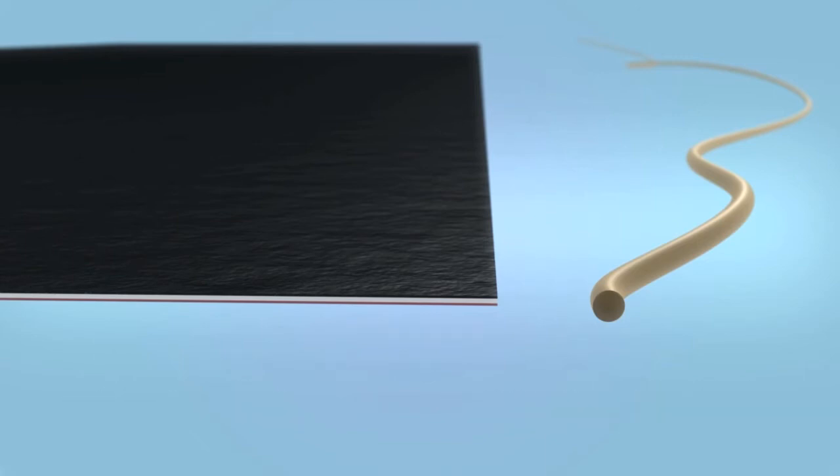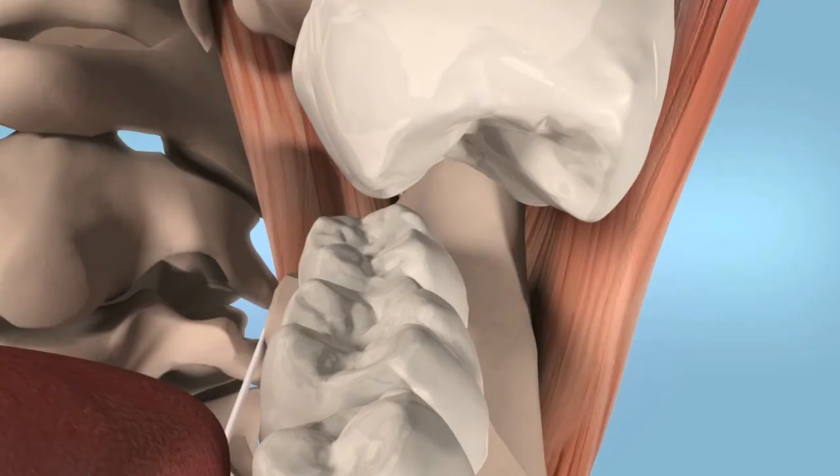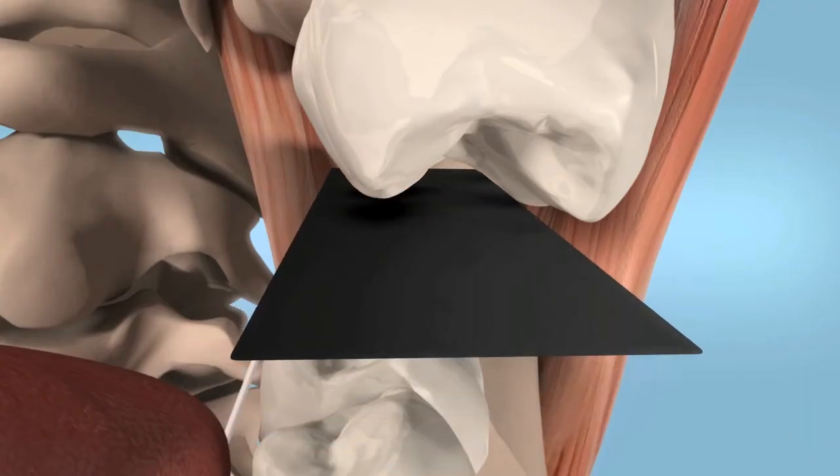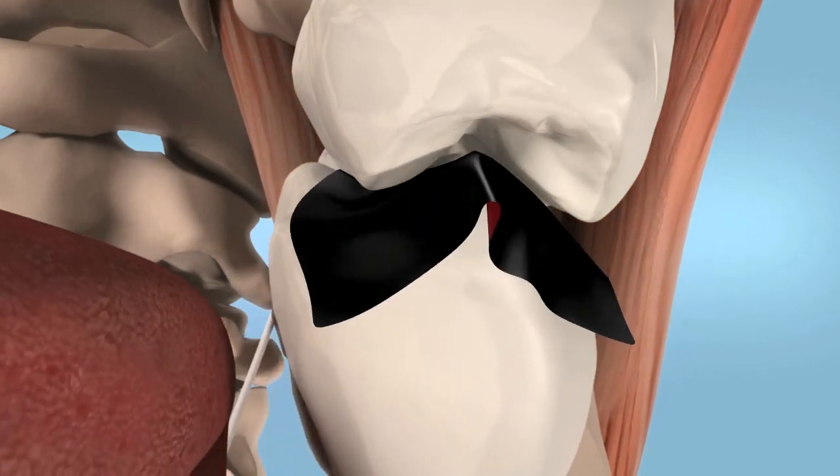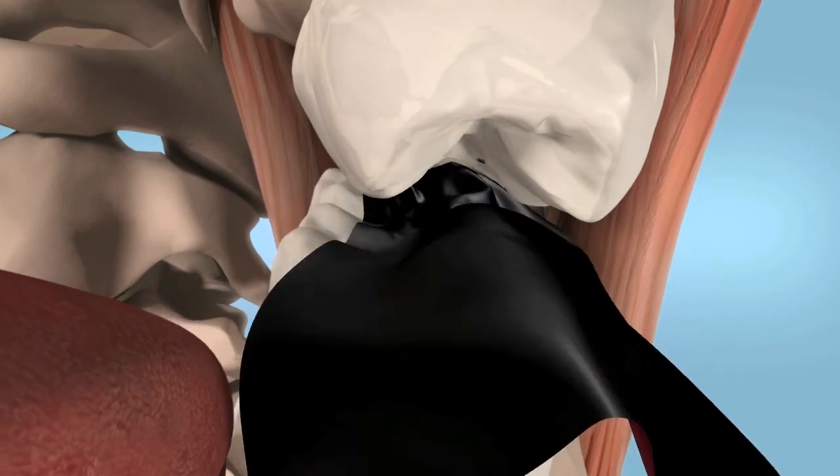This film is often used for occlusion splint therapy. Bausch Artifol occlusion films are especially suitable for representing static and dynamic occlusion in several colors.